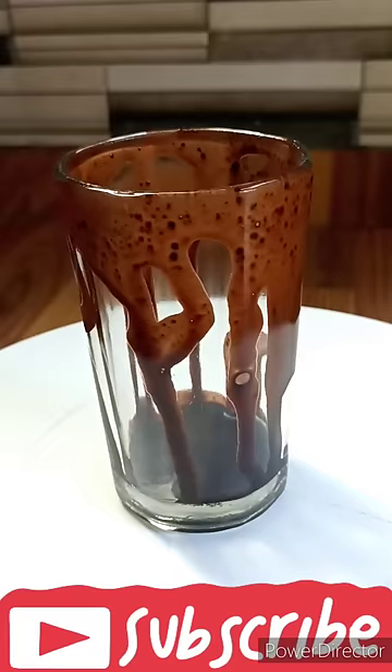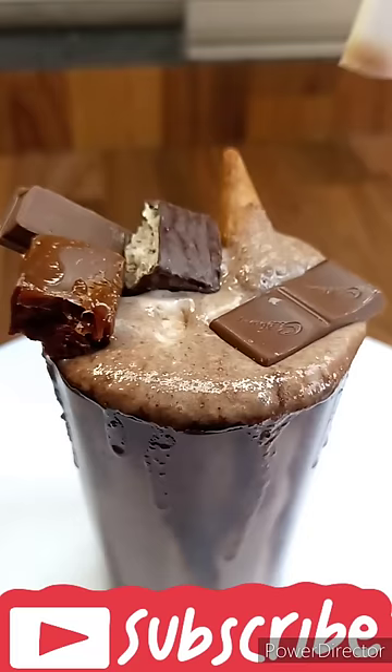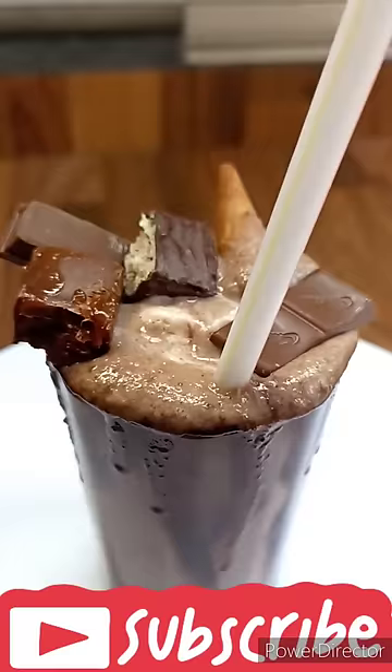I added ice cubes and a little chocolate, then added chocolate syrup and a straw. Our 5 chocolate milkshakes are ready. Please try and subscribe to our channel.